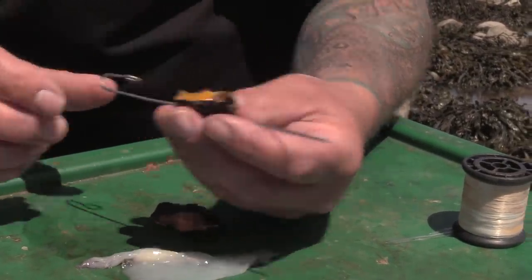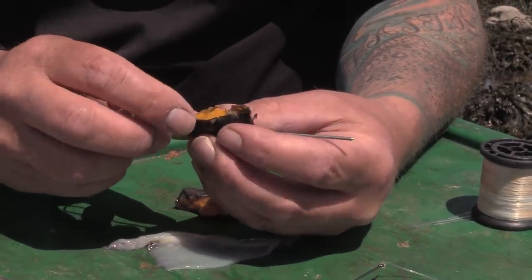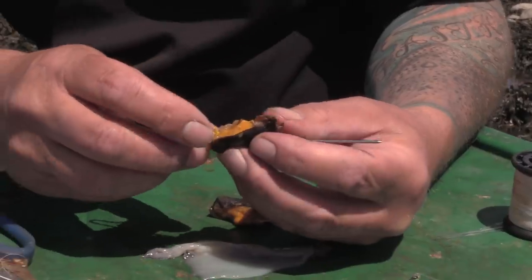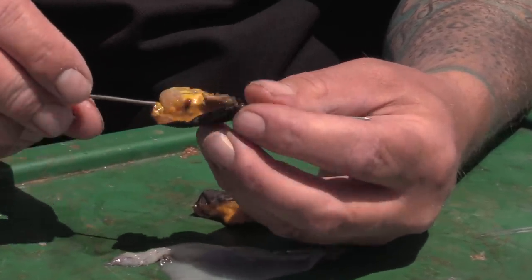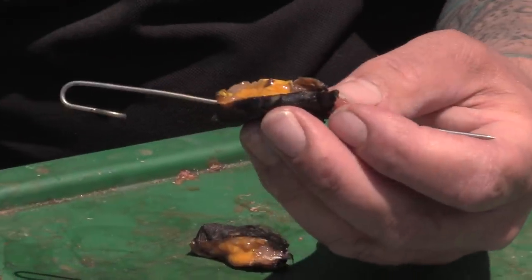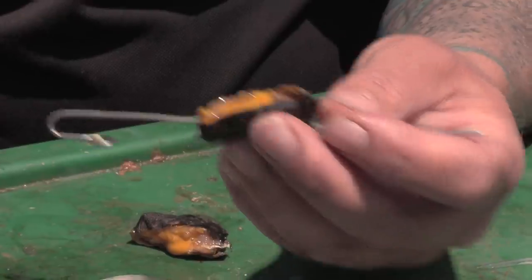Basically got half a crab on there. Now if you were to cast that out and elasticate it, all that nice gooey orange juice is the scent which draws the fish to your bait. But if that lands with the impact on the sea, most of that juice would be left in the top foot of the water, and by the time it gets to the bottom most of it's gone.